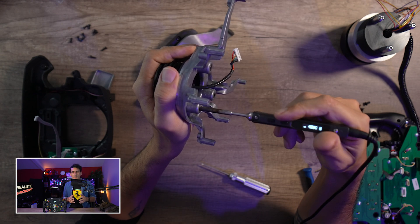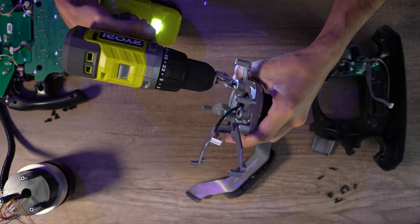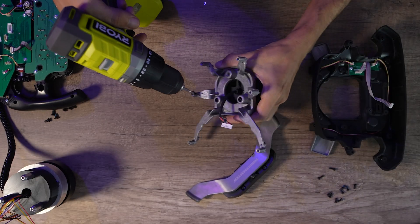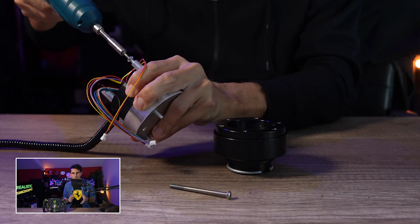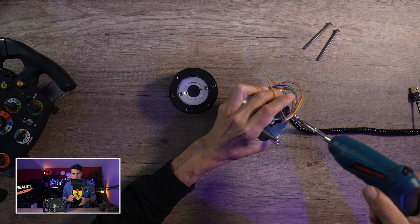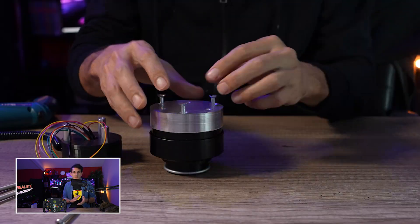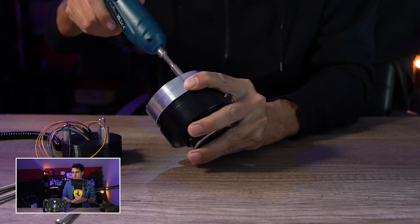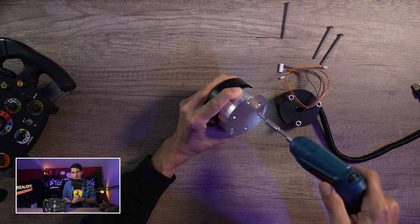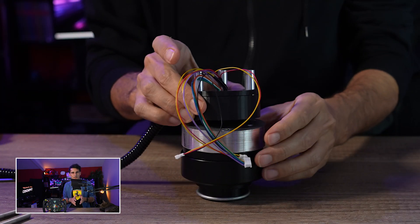Il y a différentes méthodes, mais il faut surtout bien chauffer les vis pour ensuite les dévisser en douceur. Ça m'a pris un petit peu de temps, mais une fois que c'est fait on va pouvoir installer l'adaptateur de Mathieu. Sur l'adaptateur, dans les pas de vis prévus, on va d'abord visser le quick release de son choix — en l'occurrence un D1-Spec, donc une copie SimMagic. Vous pouvez prendre un officiel SimMagic, Moza, un Podium Hub, Acetec ou Simucube. Les vis sont directement fournies.